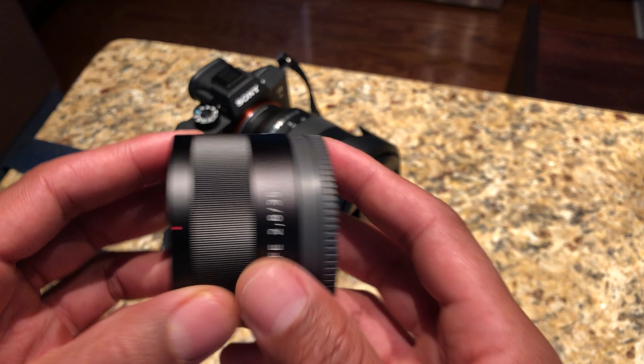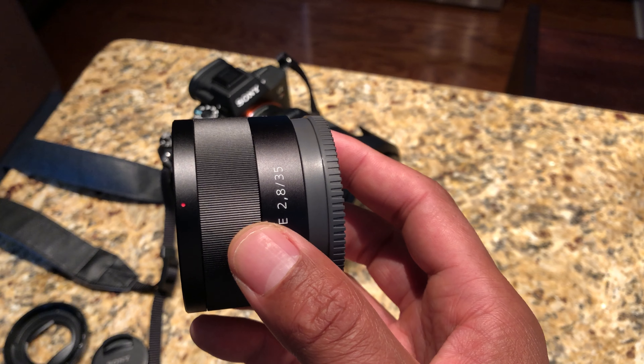If you have any questions about this lens, ask me. I'll also leave a link at the bottom of the page if you want more information. Feel free to let me know and I'll talk about it. Thanks a lot for watching — let me know if you have any questions.